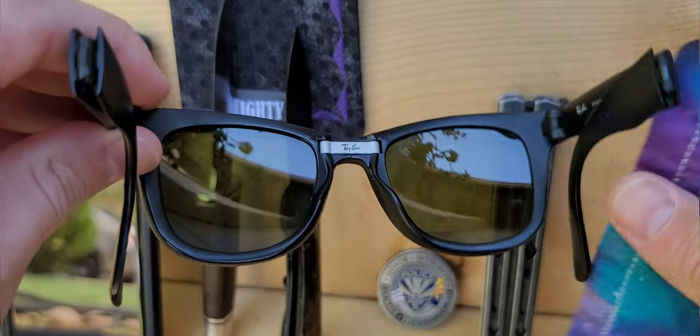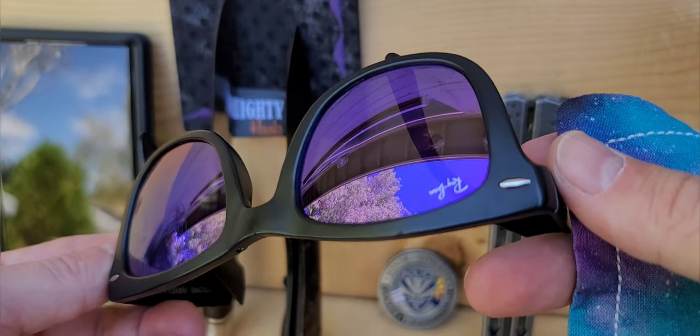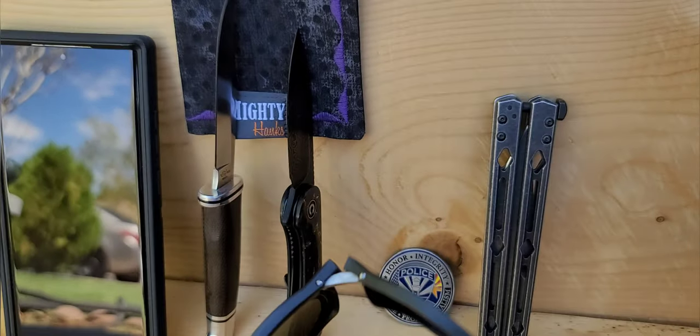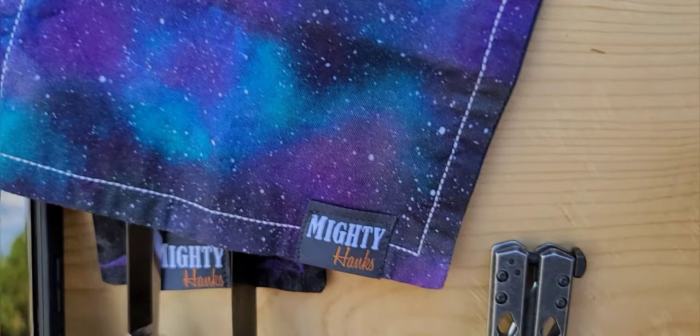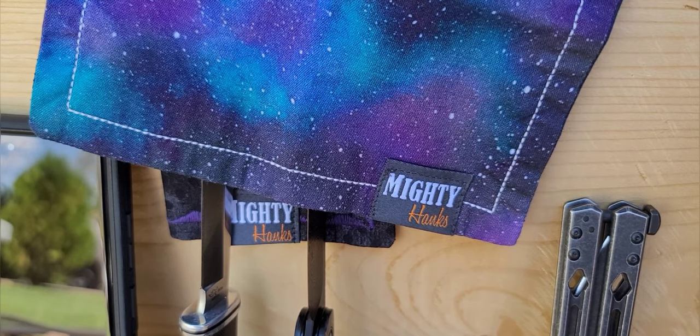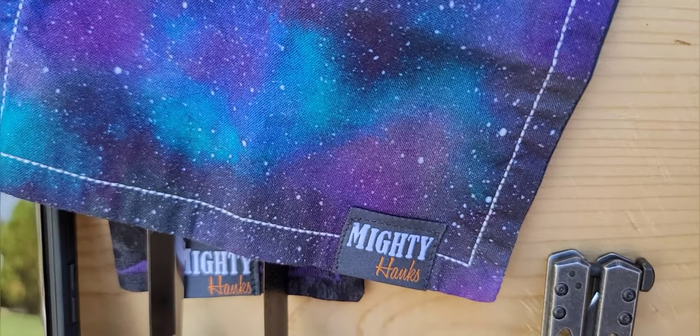This is an American made product from right here in Mesa, Arizona. It's very high quality and with two full layers, including microfiber, it's really like purchasing two handkerchiefs. I spoiled myself and bought two.